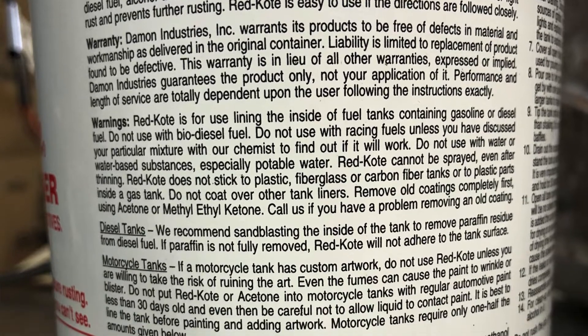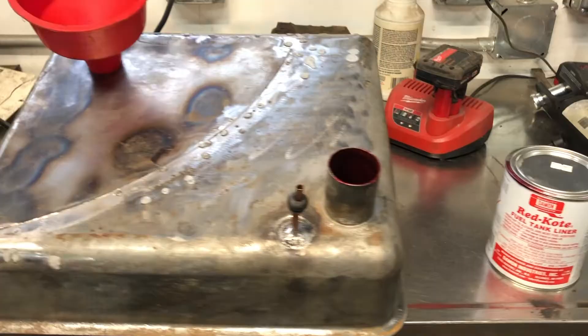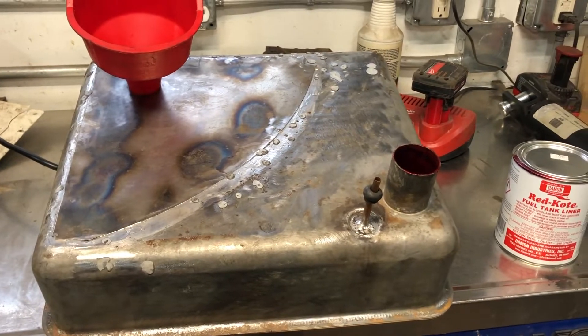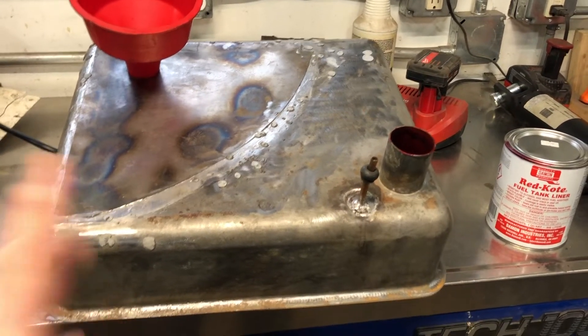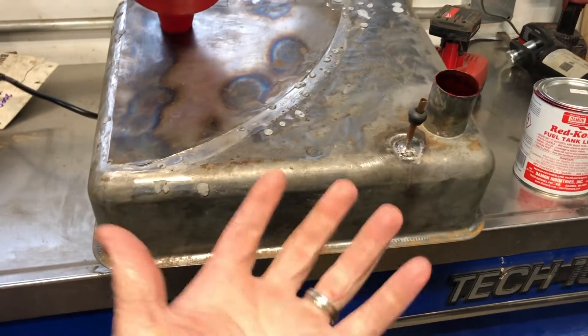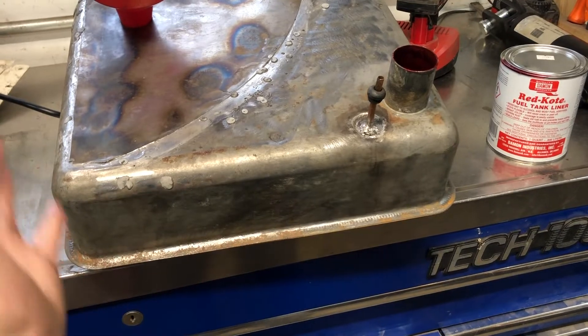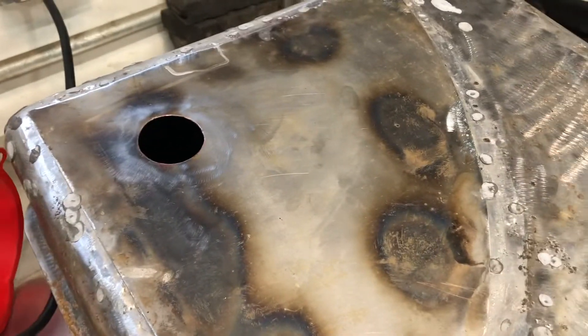For this product, you just have to get all the loose stuff out, then you just pour it in there and slosh it around for a while. Then you pour everything out and keep rotating the tank in different directions so you don't get a puddle sitting on the bottom, because that won't dry if it's too thick. You have to keep rotating it so that it dries in a thin layer.